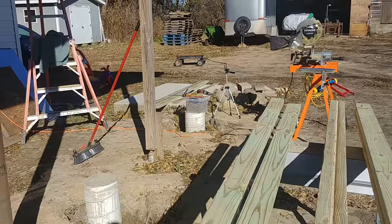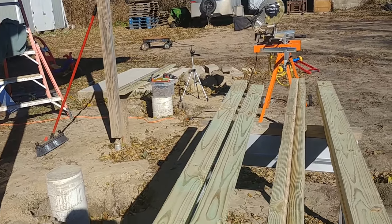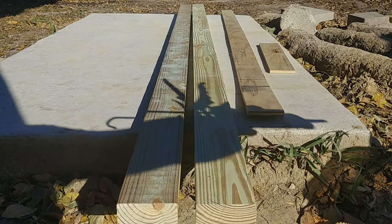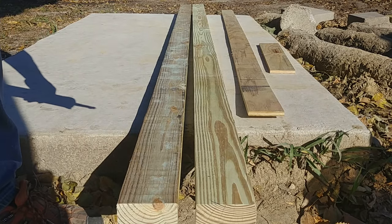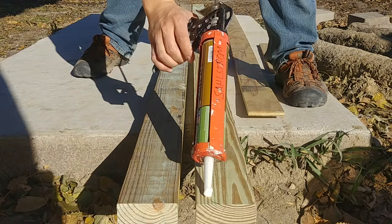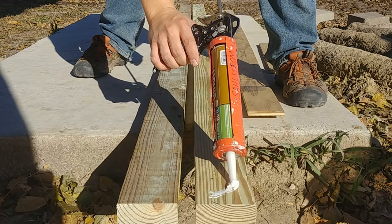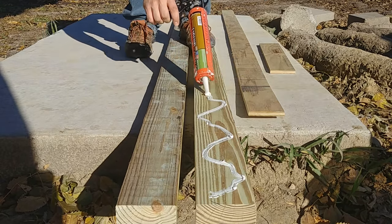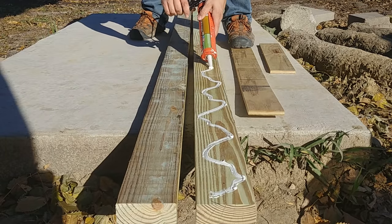So let's go ahead and assemble one over here and I'll show you what we're doing. We've got some construction adhesive here — this is liquid nails, but you could probably use whatever you want. We just want to keep these well anchored together, so we'll put a pretty thick bead of liquid nails going down both of these.